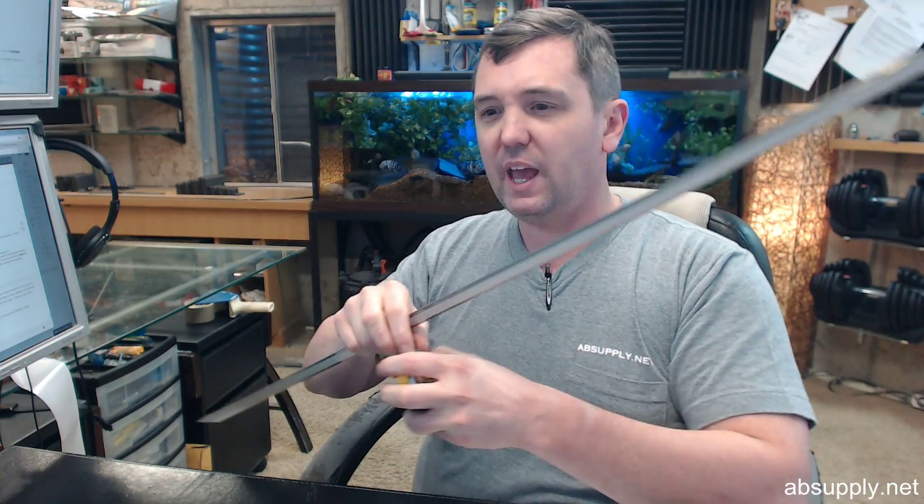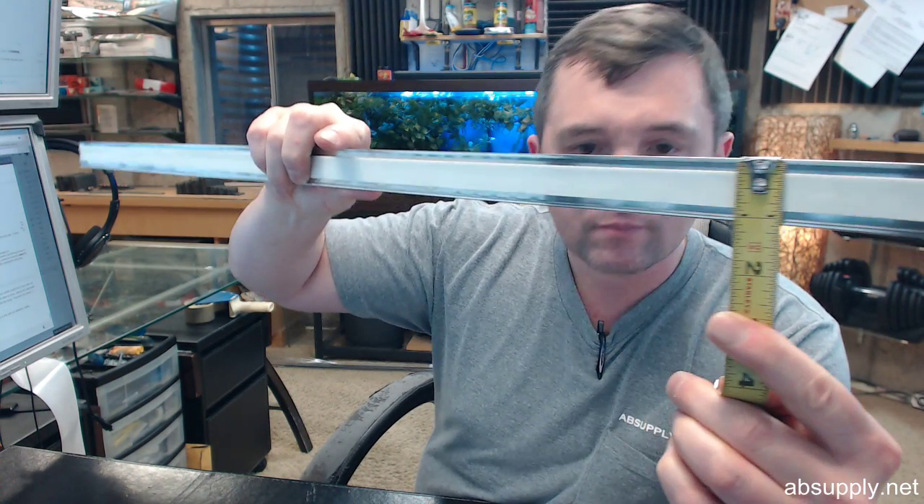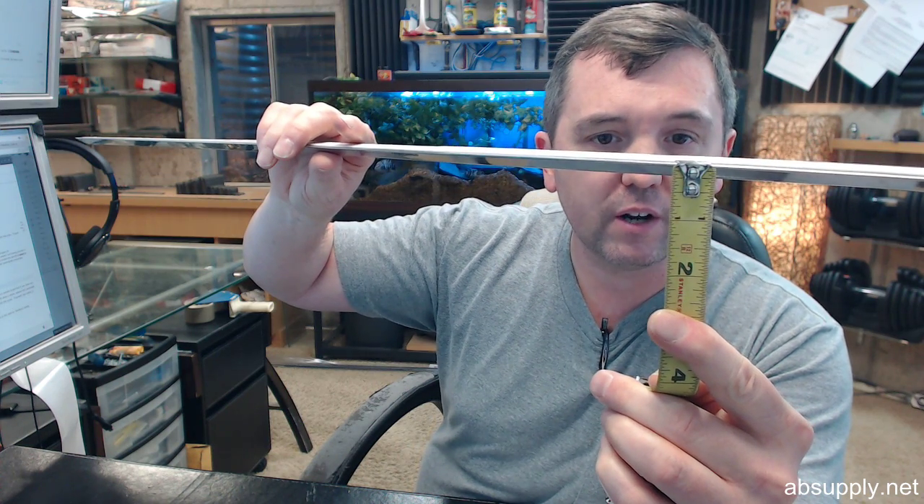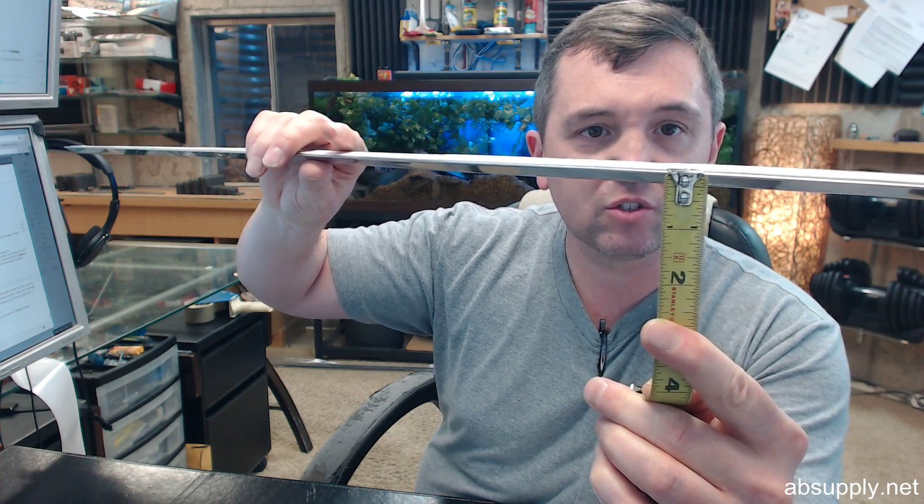Let me give you the dimensional properties of the item. They have it an inch and an eighth wide. The uncompressed thickness is a quarter inch. That's going to compress down — if you have a typical eighth of an inch margin between the door and frame, this is going to work splendidly.